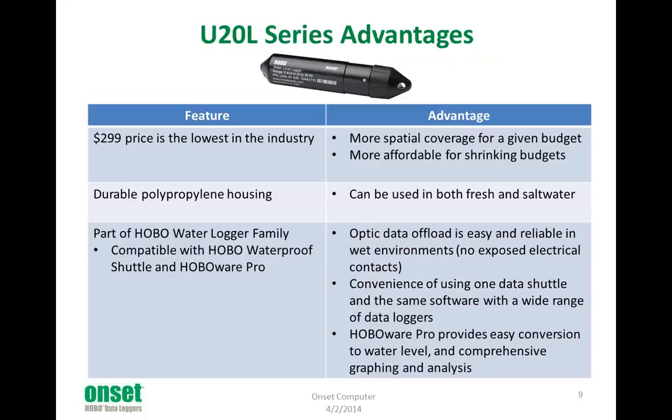To summarize the key advantages: first, of course, is the price, which allows you to get more spatial coverage for a given budget, or if your budgets have been shrinking, this makes them more affordable. It's got a durable polypropylene housing, which means it can be used in both fresh and salt water. It is part of the Hobo water logger family, compatible with the Hobo waterproof shuttle and HoboWare Pro software. It's got the optic data offload for easy and reliable offload in the field. The HoboWare Pro software does the conversion to water level and provides a nice environment for analyzing the data afterwards.